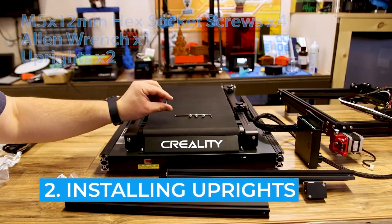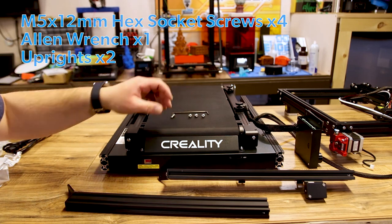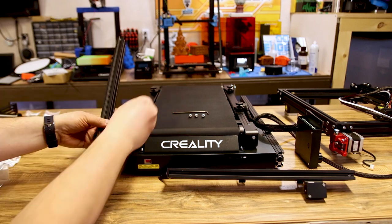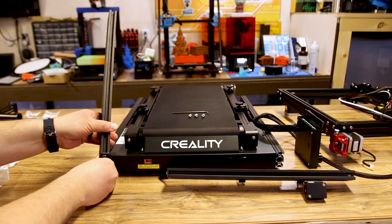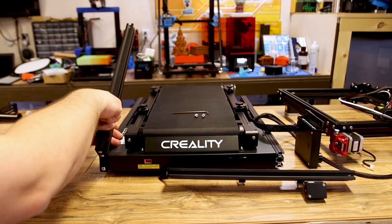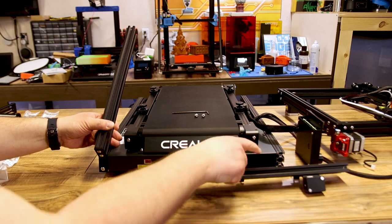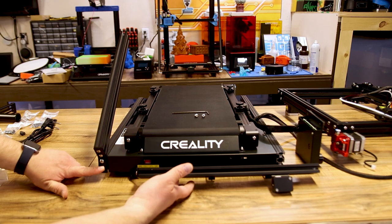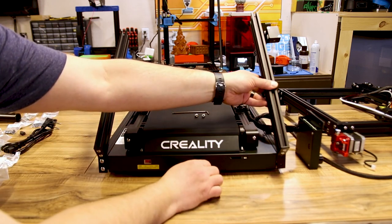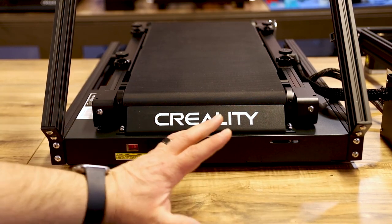Step number one: we need four M5 by 12 hex socket screws, the Allen wrench to go with them, and our two uprights. We're going to take one of the uprights and get these screwed in — there are two holes each. Make sure the plain one is on the left side, and the one with the filament runout sensor is on the right side when facing the machine. Take the four M5 by 12 screws, attach the two uprights, and we're good to move on to step two.